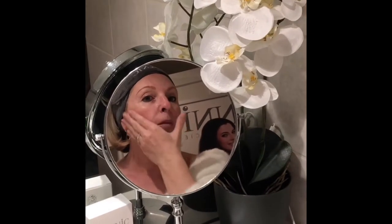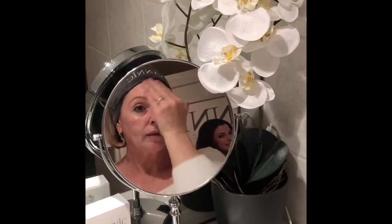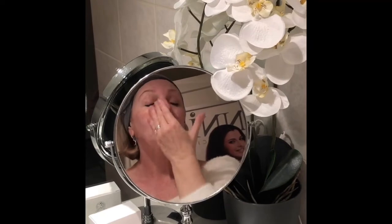Achieve even more optimal results with a course of 5 treatments, leaving 3 days between each treatment. Your skin will recover quickly and visibly.